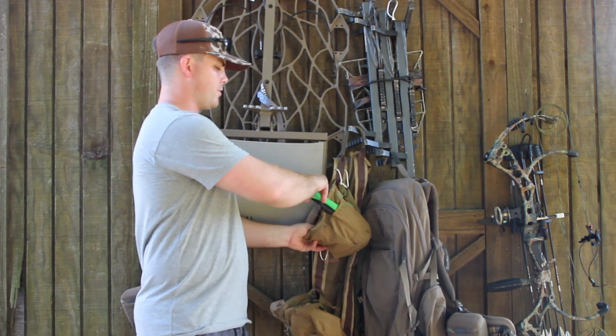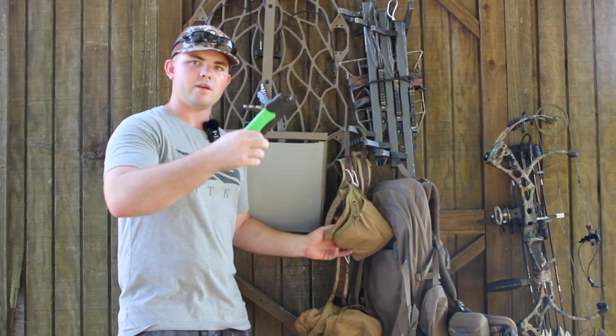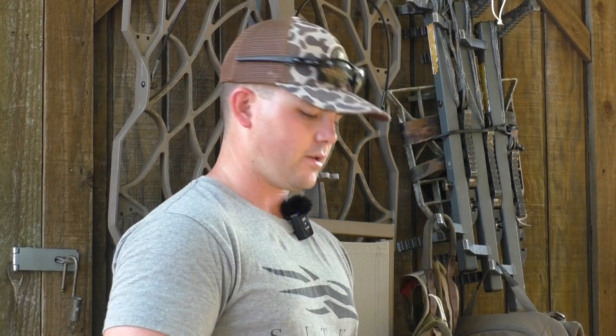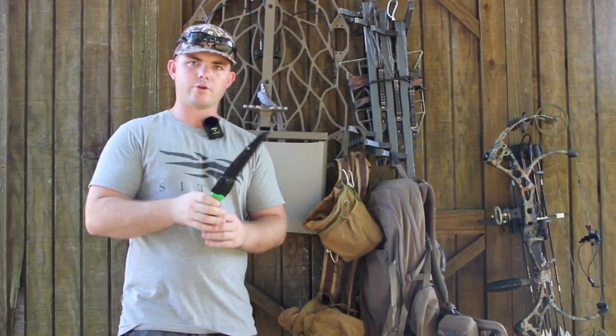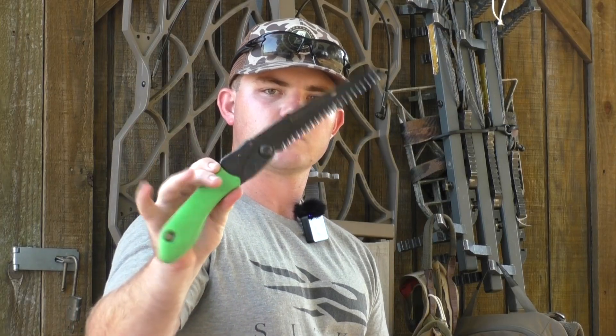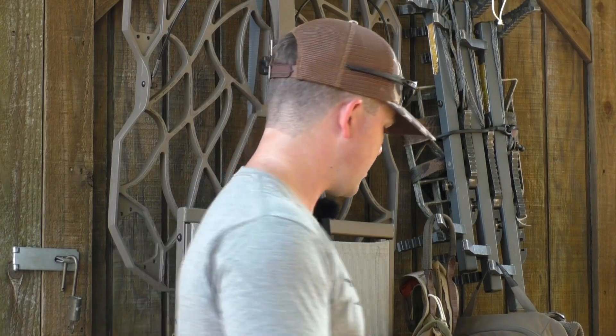I keep a saw on here for when I'm climbing, if I need to cut down some tiny branches — or when I get in the tree, if I need to make a shot in a certain place, I can cut a limb. This is just a Yeah Real Tree saw. I got it from a local store here. It does what it needs to do. I think it was about eight or ten bucks. Real simple.